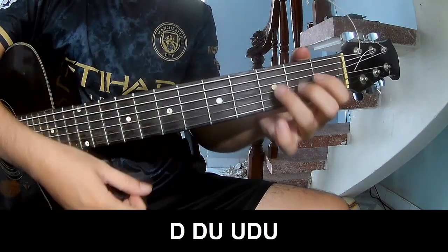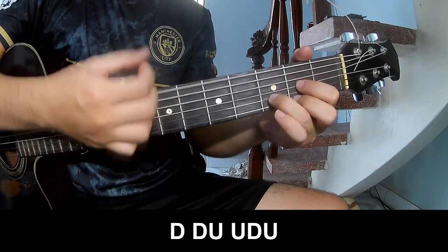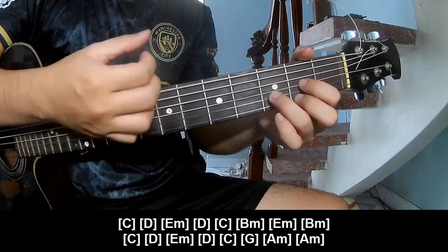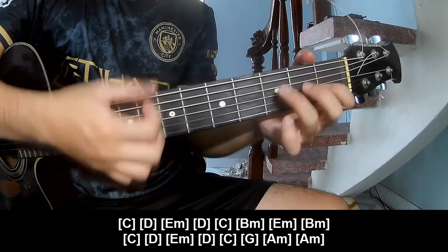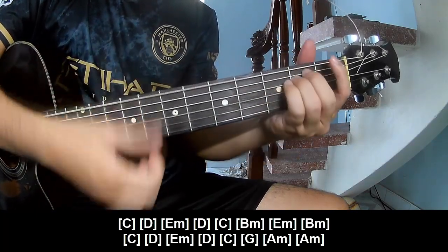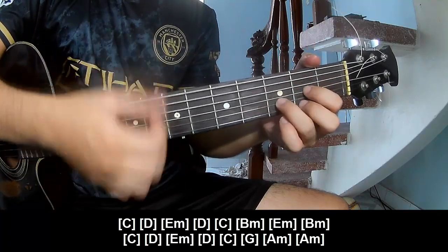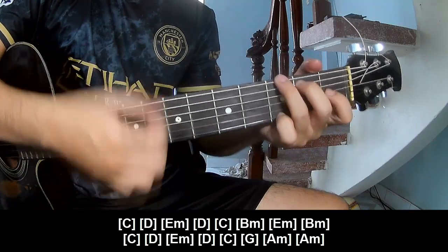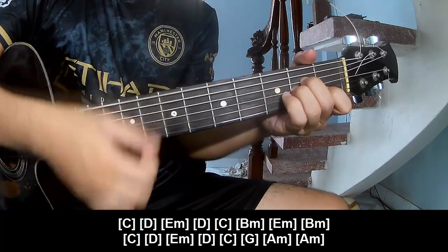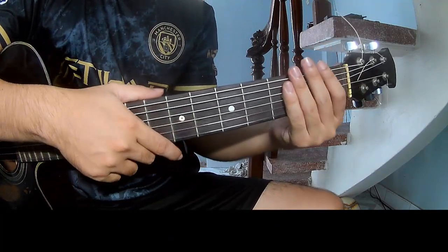Down, down, up, up, down, up, down, up, down, up — C, Dm, Am, Dm, C, Bm, Dm. Then Bm, C, Dm, Dm, C, Am, Am, Am. Use this same strumming for the rap section as well.